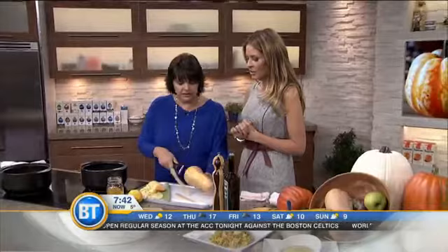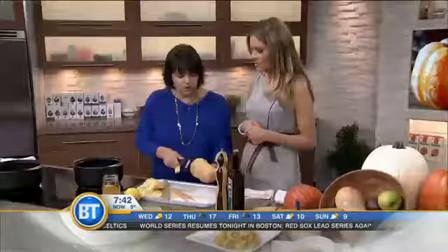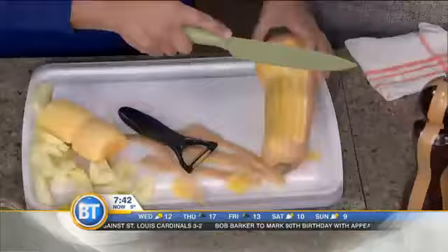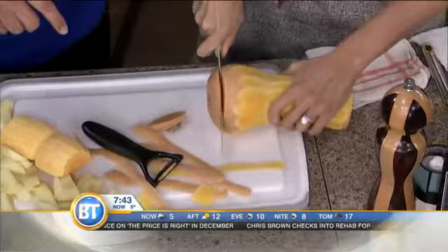This is where I mess up — I always cut it in half first and take the seeds out. Well, you could, but I just find it easier to hold and peel this way. Now the idea is we're gonna chop the bottom so we've got a nice edge to work with, chop the top, and then chop it into smaller blocks. You know what, you have a good knife — it's all about the tools.